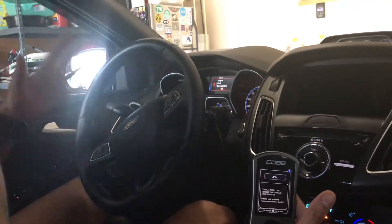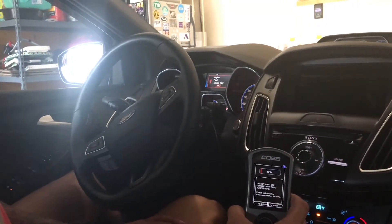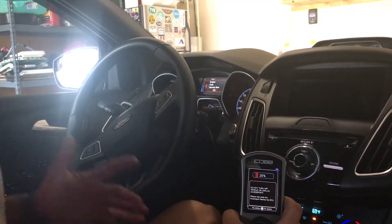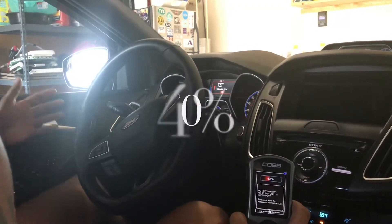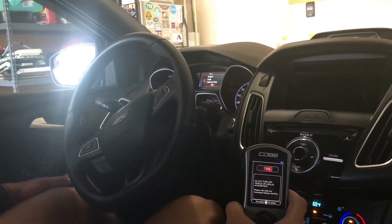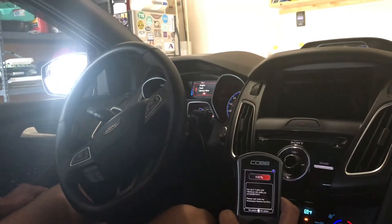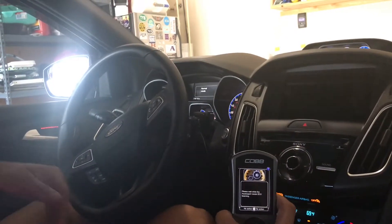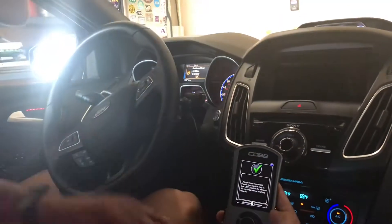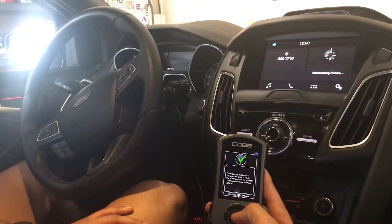I'm getting engine fault, service now, launch control — it's just flashing all kinds of stuff. It doesn't matter, basically we're gonna wait for this to get to a hundred percent and then it'll prompt you that it was flashed well or not. 100%! Now the car restarts. 'Change map successful. Please turn off the ignition key to the off position for at least 15 seconds before starting the vehicle.' Too easy — we'll turn it off, wait 15 seconds.